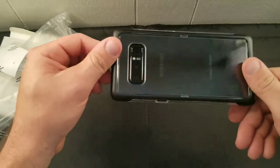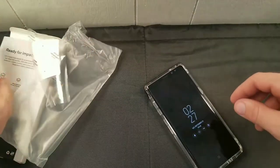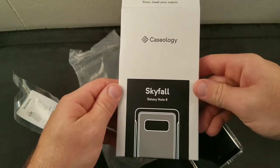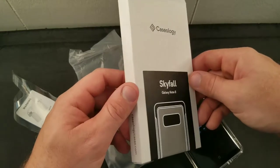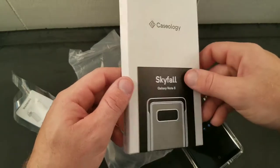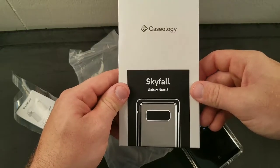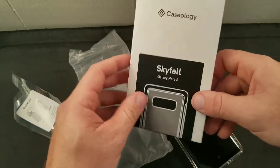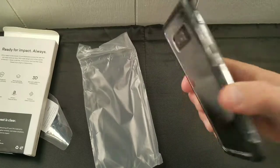If you're interested, it's the Caseology Skyfall Galaxy Note 8 — get it on Amazon, really nice case and pretty cheap too. If you use apps like Slick Deals, they're always having iPhone, Galaxy, and Samsung case deals — you can grab these for two, three, four dollars when they're on sale. It's a nice case; I give it an eight.